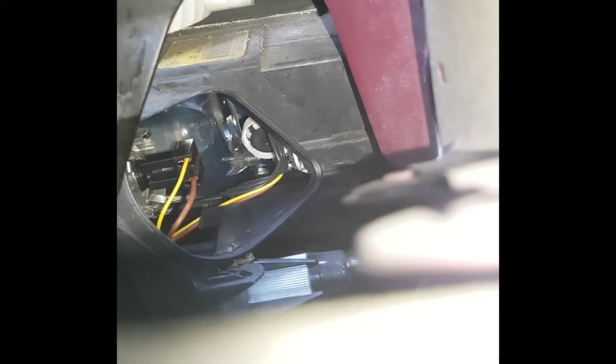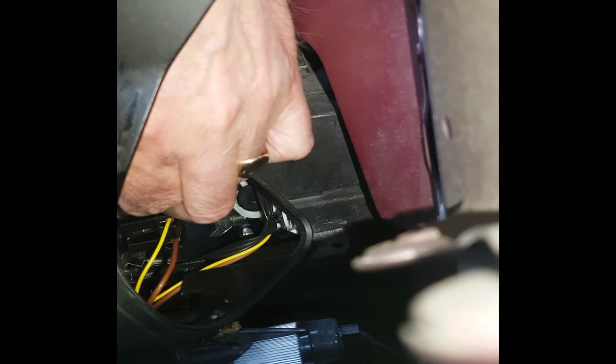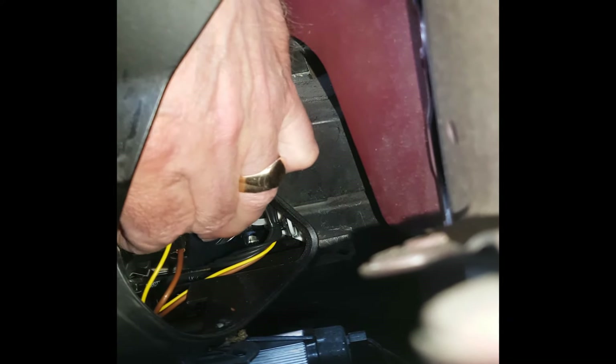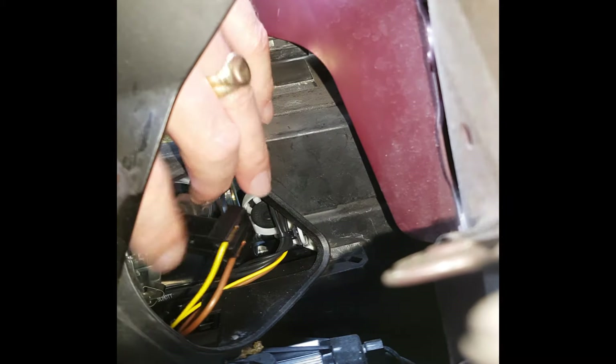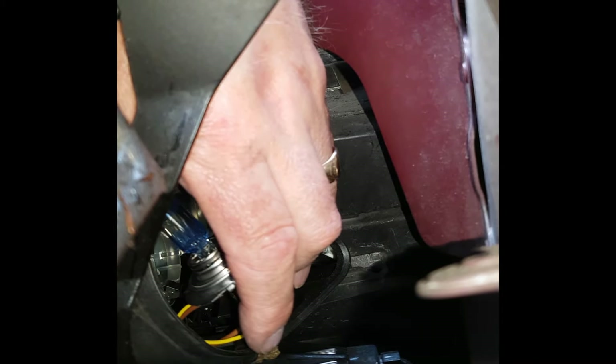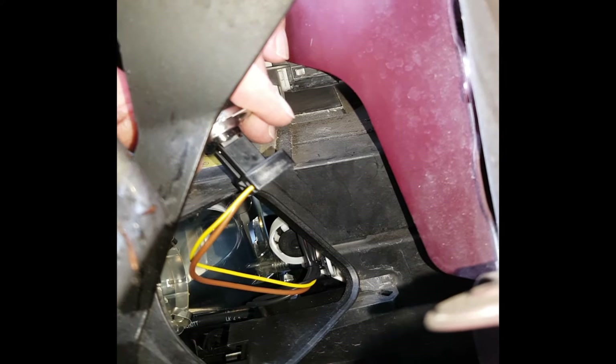I can't have the phone in there and my hand in there at the same time, so I'll move it and refocus where we are working. Hand in — find the tang first, we don't pull off the connector yet. Find the little plastic tang, which isn't easy. Got it, and then out comes the bulb — that's the bulb halfway out. There's the glass envelope: Osram Night Breakers in there — about the best halogens you can get.